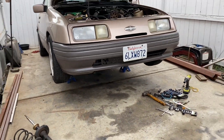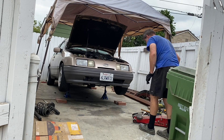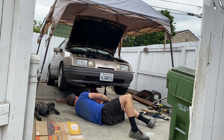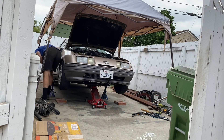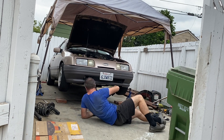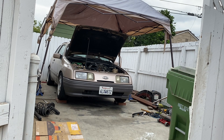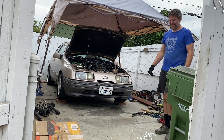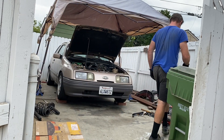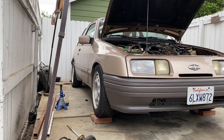I may need to put something under the front wheels because I don't think it's going to be coming off the jack. You know you've got a hot rod rake when the front's on bricks and you're still nose down.